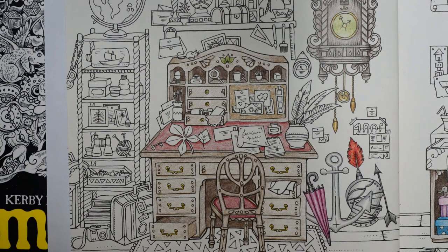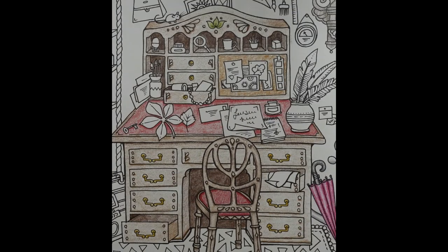I am definitely now going to leave that there and leave you. Thank you very much for watching — I hope you have a lovely day and happy colouring.